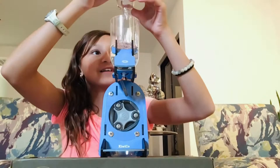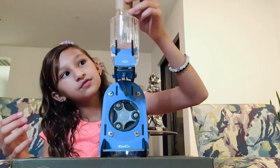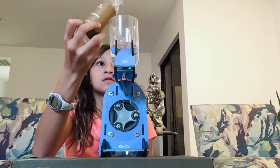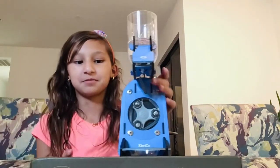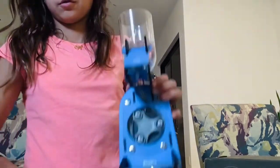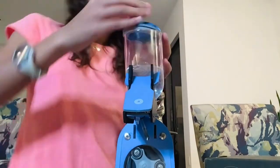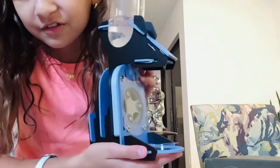Oh my gosh, it's so bubbly. There's so much soap in this. Okay, we're done now. So now I'm going to place it down. I probably should put it on. I'm going to place it on the cap. The whole bottle is filled.